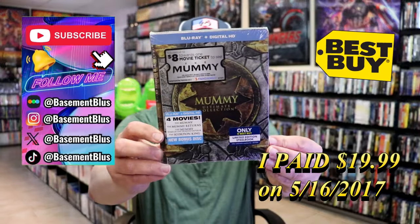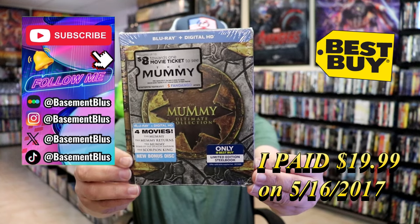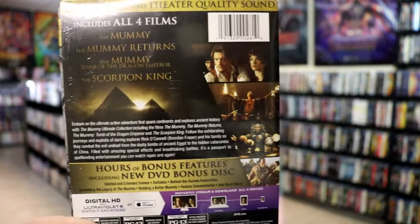So today I wanted to take time to do an unwrapping of the Mummy Collection. This right here is a Best Buy Exclusive Steelbook. Here's the front, and here's the back. If you'd like to read up on it, check out all these bonus features — you can go ahead and pause and do so.